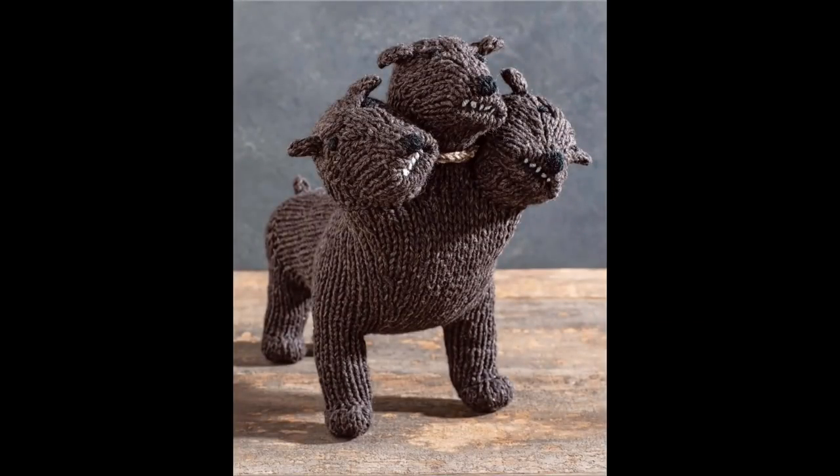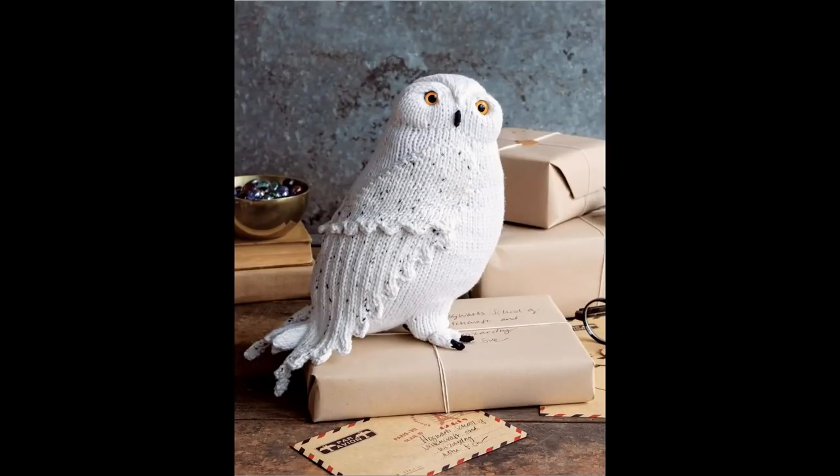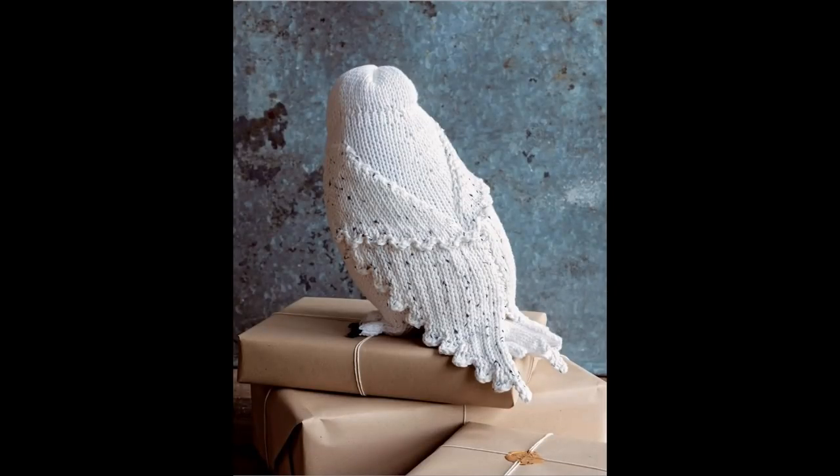And then there's Fluffy the three-headed dog — there's the back of him. And look at Hedwig. This is an elegant project. Look at the detail — the little talons. She's a girl, excuse me.